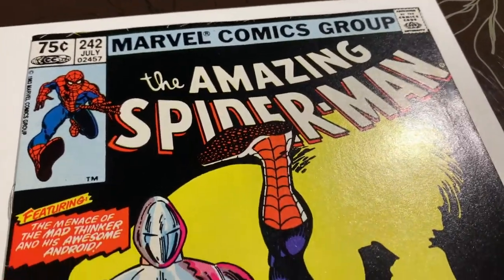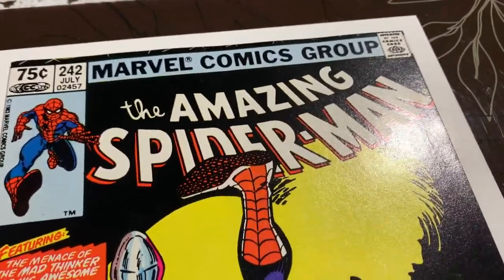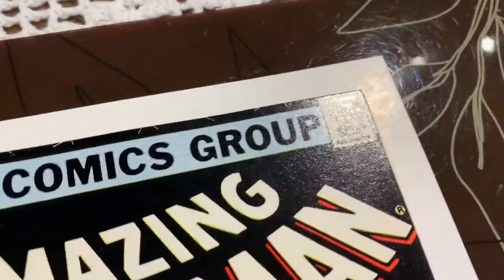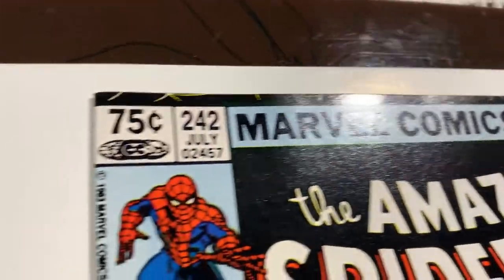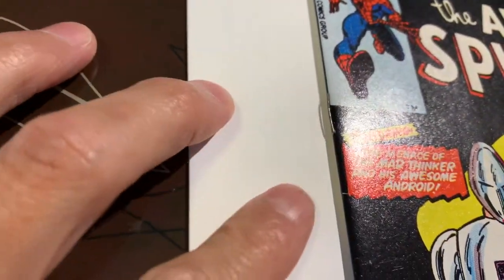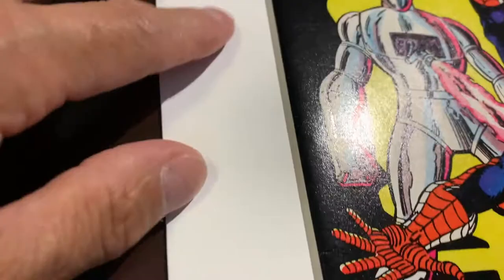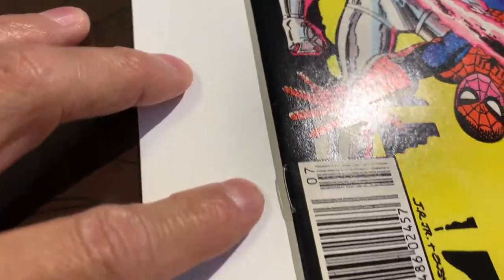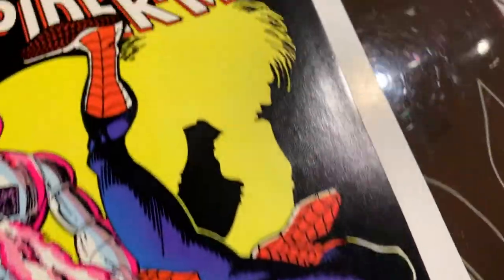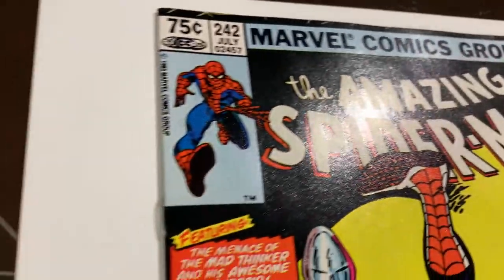All right, we got this book that's heading into the pressing system. I've already cleaned this book but I haven't pressed it yet. You can see that there's stuff on this book — those color-breaking spine ticks or spine stresses that pressing is not going to help at all, unfortunately.